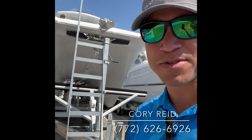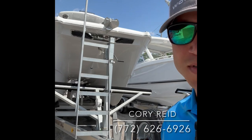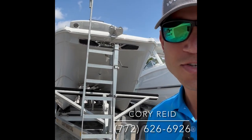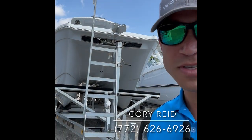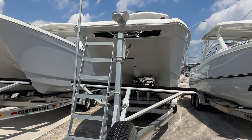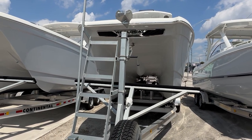Hey guys, this is Cory from Ocean Blue Yacht Sales. Thank you for joining me today. I just wanted to take a few minutes and do a quick walk-around of one of my absolute favorite models from WorldCat — this 26 that you see behind me. What we'll do is go around the outside, show you some specs and features, and then we'll jump inside the boat. All right guys, here she is — the 26 Center Console from WorldCat.